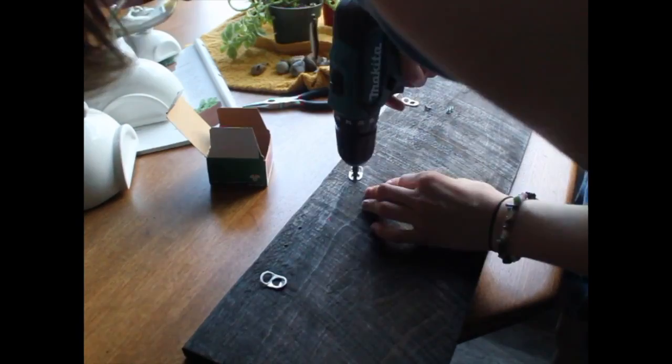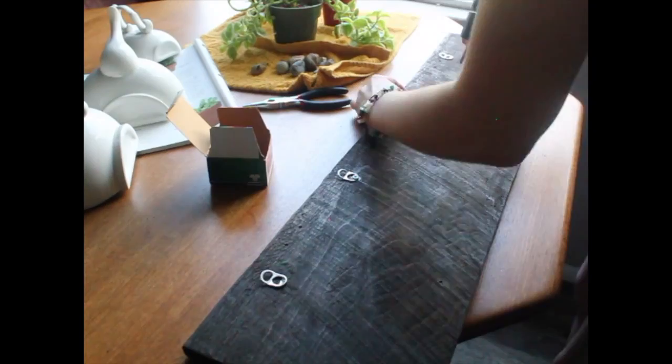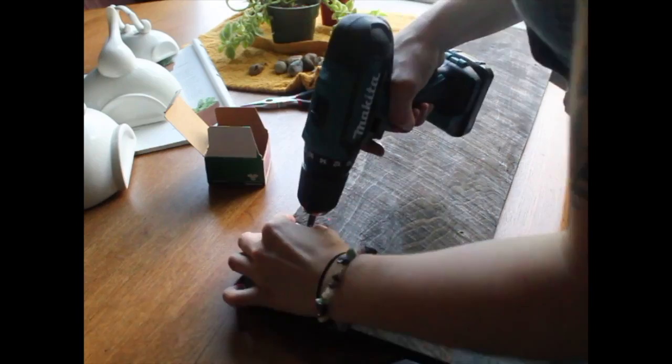That'll do. I'm going to do these other three real quick. I am so not very strong — just kidding. I can do anything. Now that I've got the back finished, time to do the front.